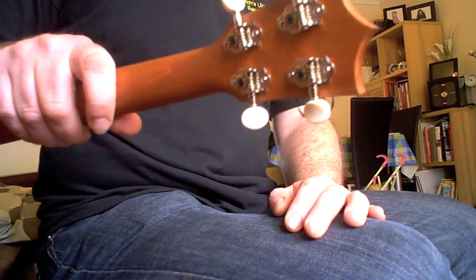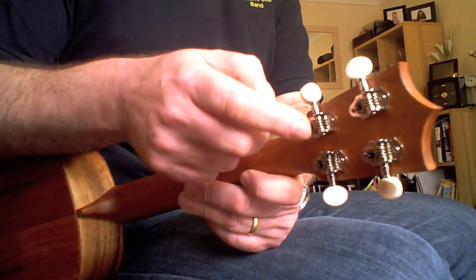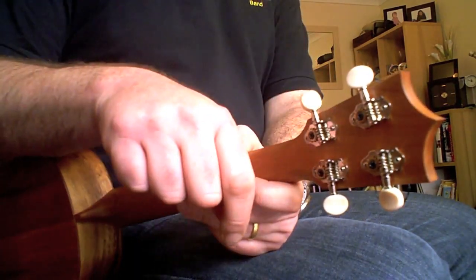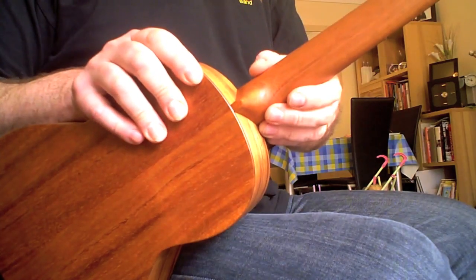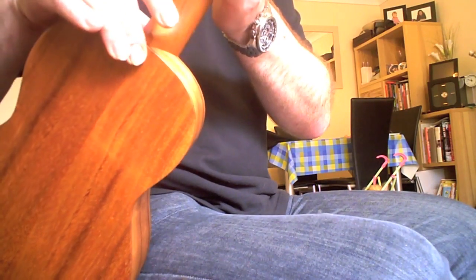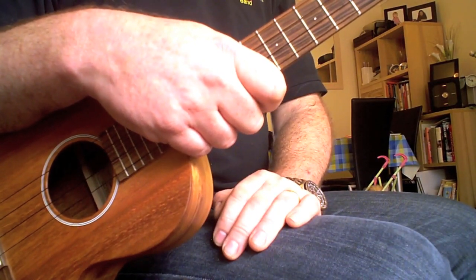Tuners are provided by Grover — open back tuners. These are excellent and work extremely well, exactly the same tuners as on my Canalea K1, the only difference being these have white plastic buttons while the Canalea has silver buttons. It feels great, nice weight, nicely balanced, well put together. The neck is attached with a dovetail joint, which is unusual and something Martin do with their guitars — not just glued and bolted on, but properly slotted in for a better fit. That's Martin build quality from many years of making string instruments.